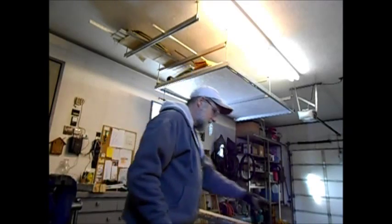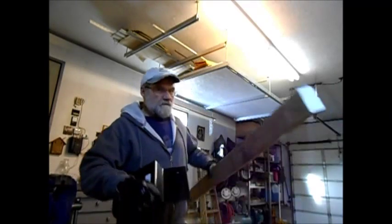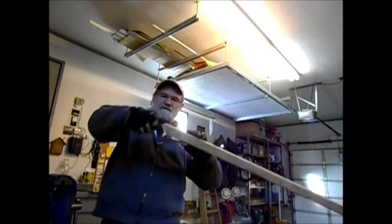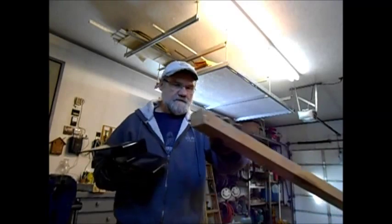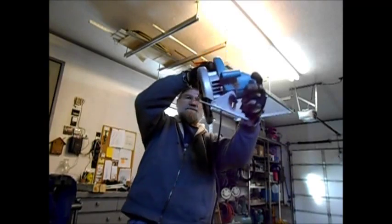Hey YouTubers, I'm back. So now we're going to get into the wooden part of the project, which is great. All we have to do is transfer this angle to our 2x8. And I've already transferred that angle to the saw, as you can see.